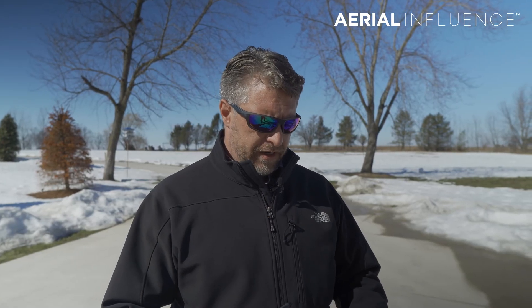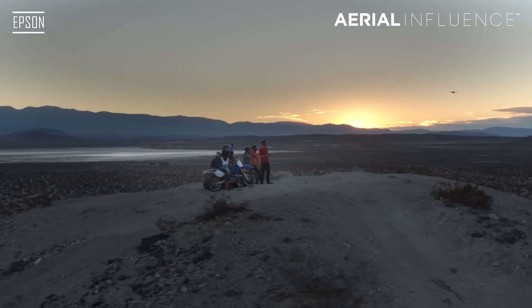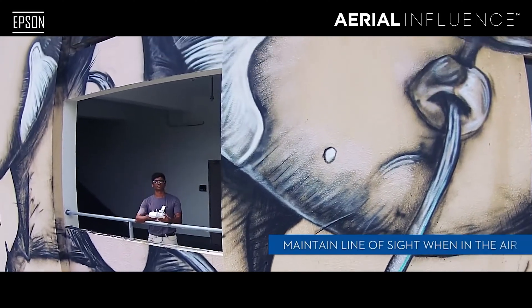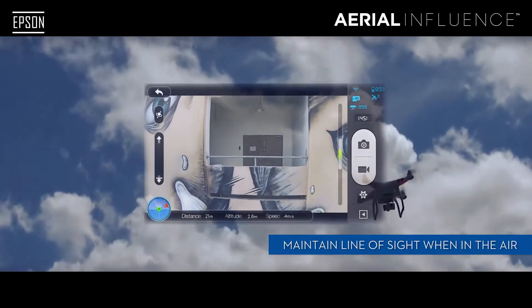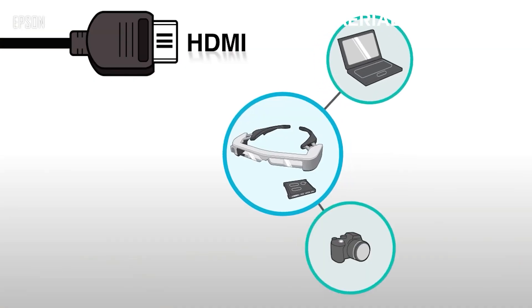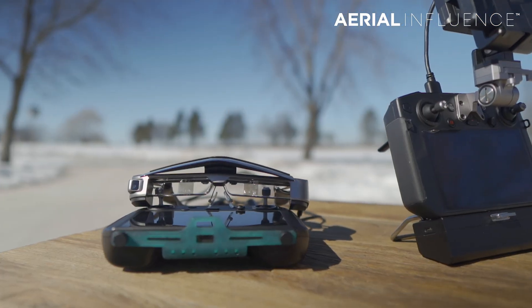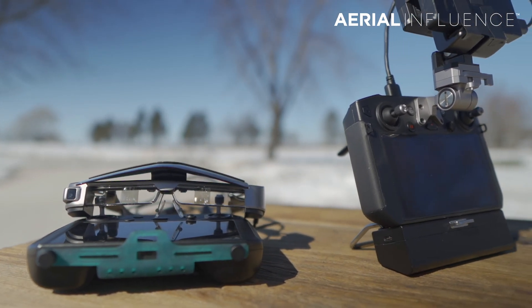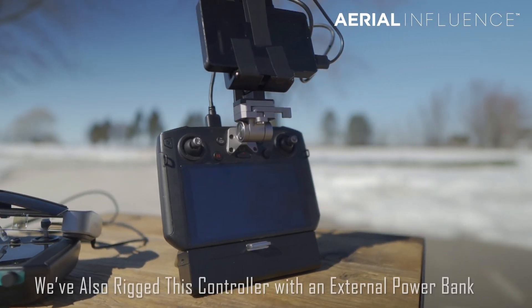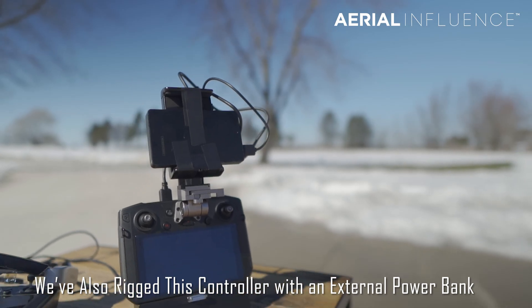Epson came out with glasses several years ago. The original Epson glasses ran an Android app with the DJI app, and they later made the BT-35Es which actually just plug in through HDMI. A lot of times you're already wearing sunglasses anyway, so what the Epson glasses offer is a way to plug into the smart controllers or anything with an HDMI connection and get that feed through the glasses — there are two OLED 720-pixel screens, one in each lens.